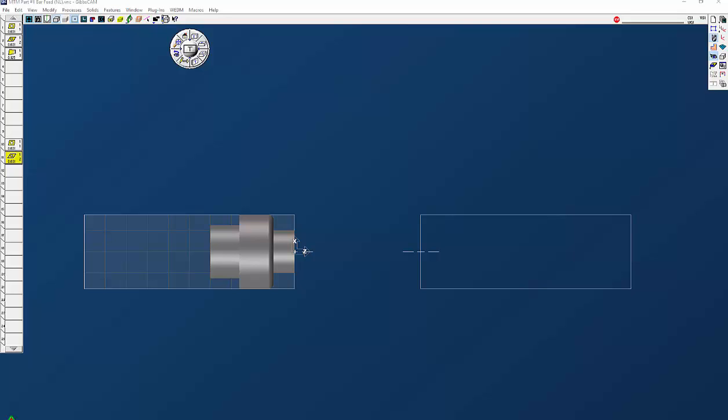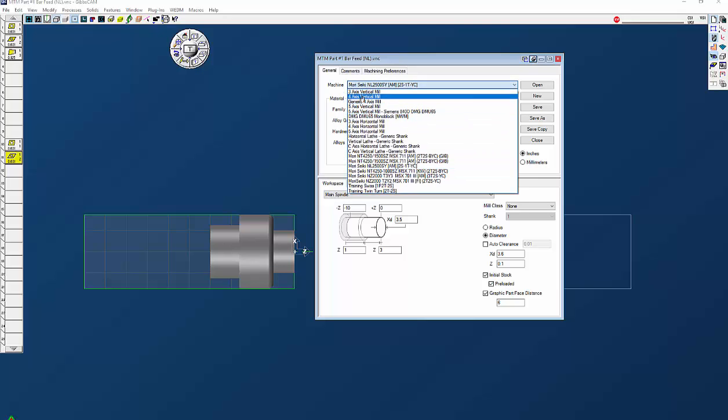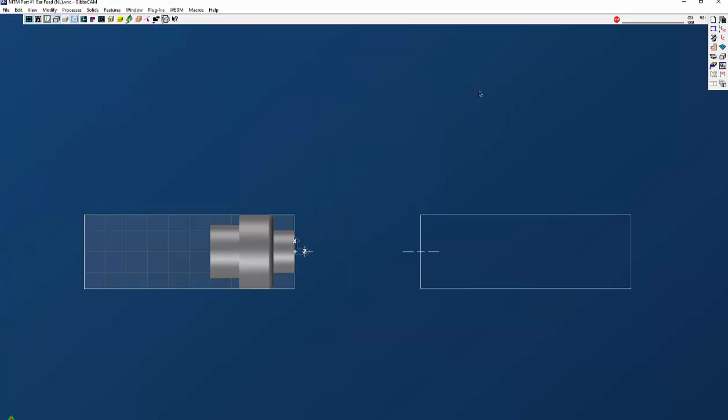Welcome to the GibbsCAM 2016 MTM demo. Today we're going to show you a simple demo with a bar feed on a very simple part. MTM stands for multitask machining, so if you have a lathe which has a sub spindle and a single turret or multiple spindles and multiple turrets, MTM is for you. This particular one is a machining center that has a main spindle, sub spindle, and just one turret. When you get MTM, the post processor that GibbsCAM gives you would be for that particular machine, so you'll have a drop-down menu — not just a three-axis mill or horizontal lathe — you'll have this particular MTM for that particular machine, in this case NL 2500 SY.